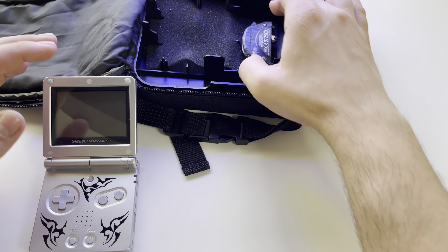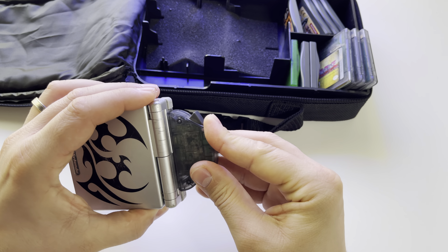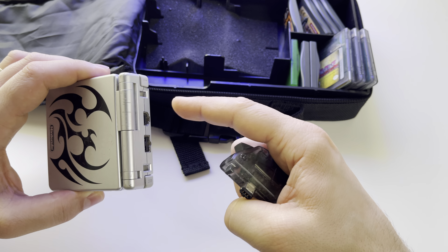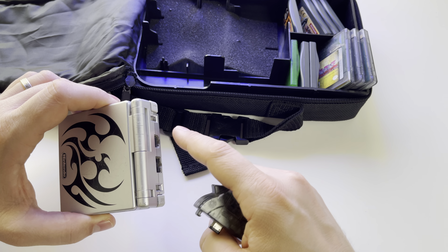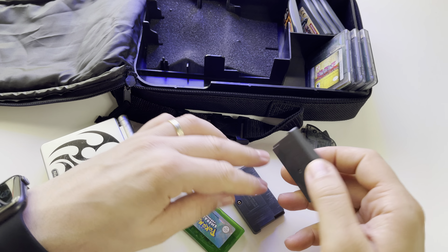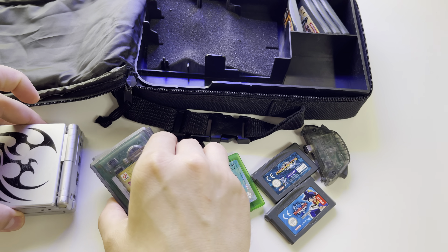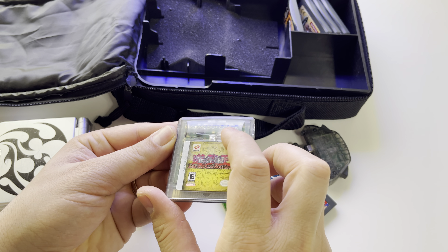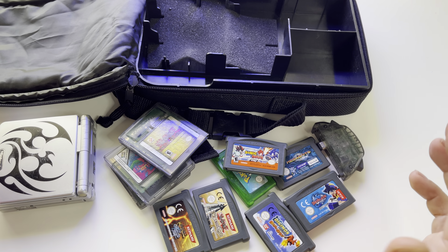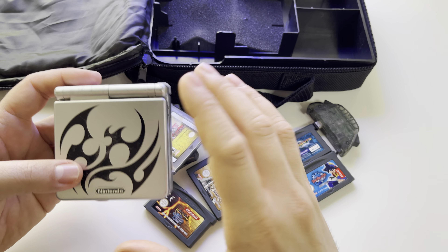We have the multiplayer adapter — you put it here and you can play multiplayer games with others via Bluetooth. The other option was a cable connecting two consoles, but with this Nintendo adapter you can play multiplayer wirelessly. I also received a few games, including some Game Boy Color titles which are compatible with the Game Boy Advance SP. Games are very cheap right now and you can buy a lot of beautiful games.